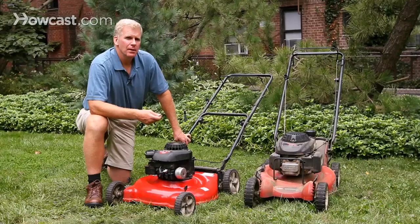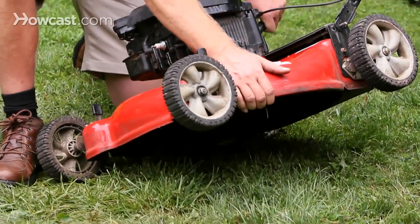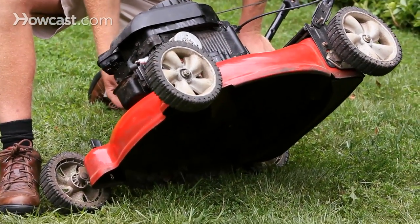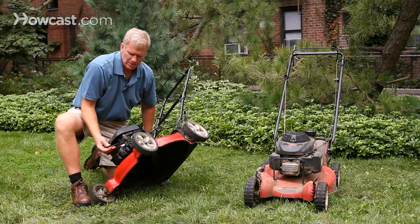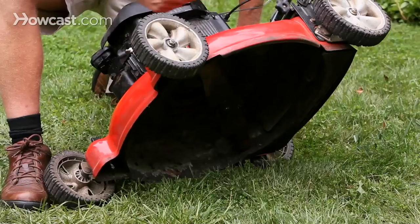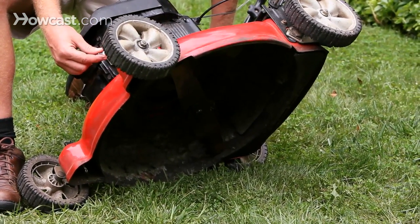Whether you're putting your lawn mower away for the winter or starting it up in the spring, it's also a good time to look underneath your mower. You'll want to tip it up. It's best done if there's no gasoline in the tank, or if there is a little, make sure the gas tank is positioned down so it doesn't drain into the engine. Also, remove the spark plug wire before doing this so you don't accidentally fire the engine up and cause yourself some damage.